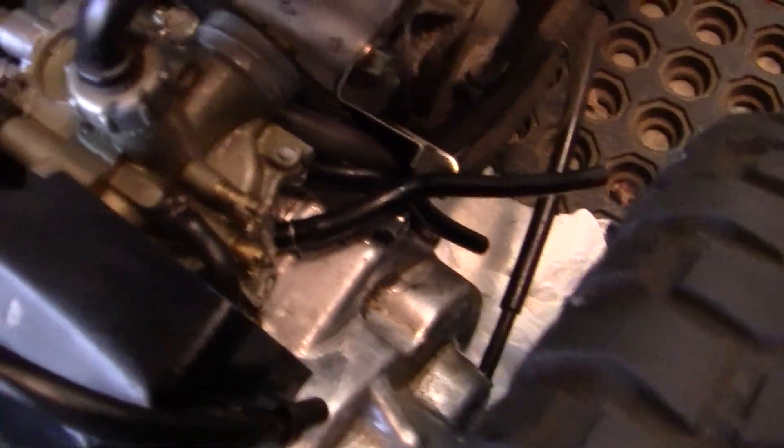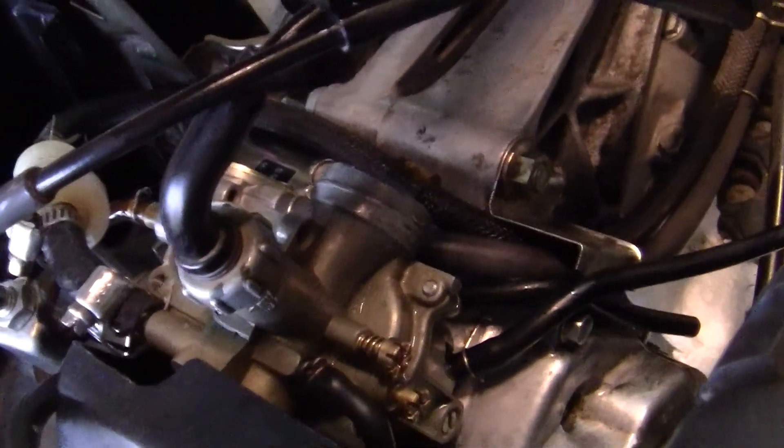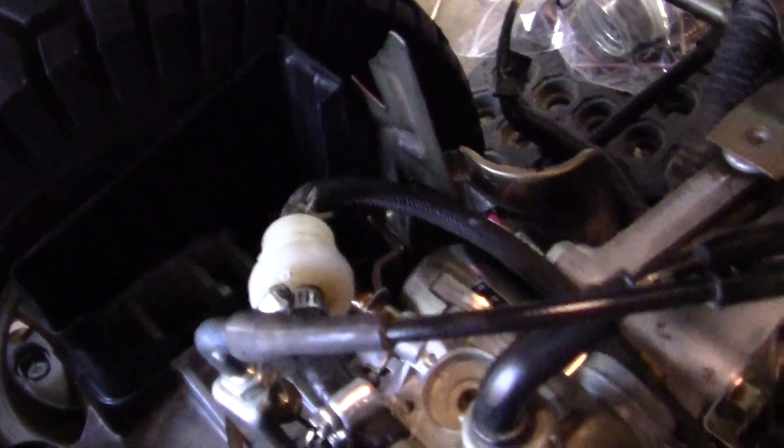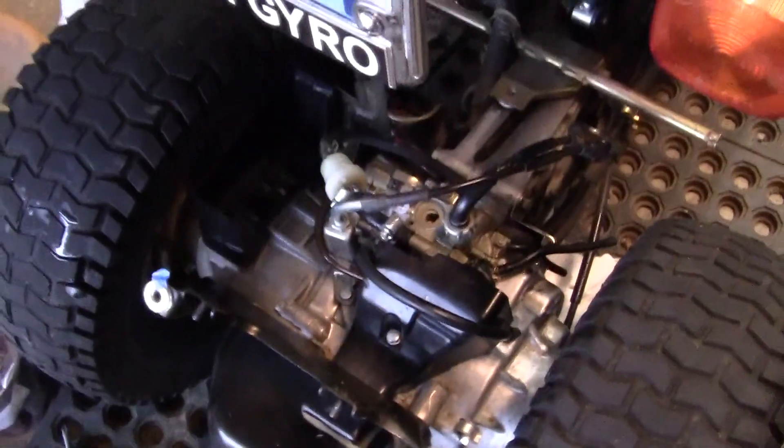I got a little bit of a leak right there. But it's really neat the way all this is put together. The carburetor's can, the pump is can, everything is top of the line. It's all still working really good for 33 years.